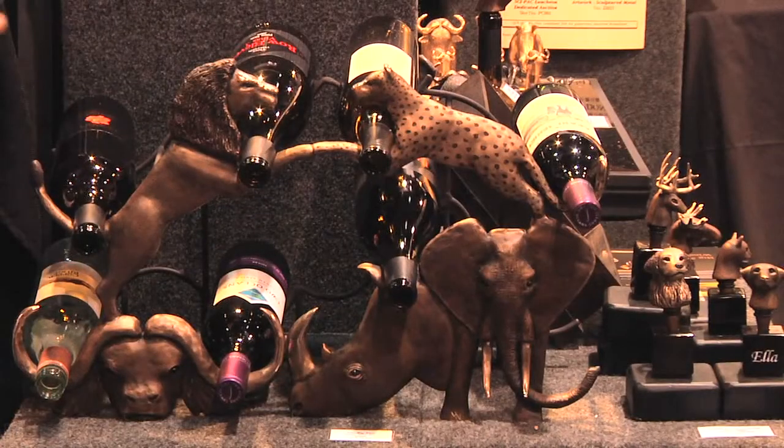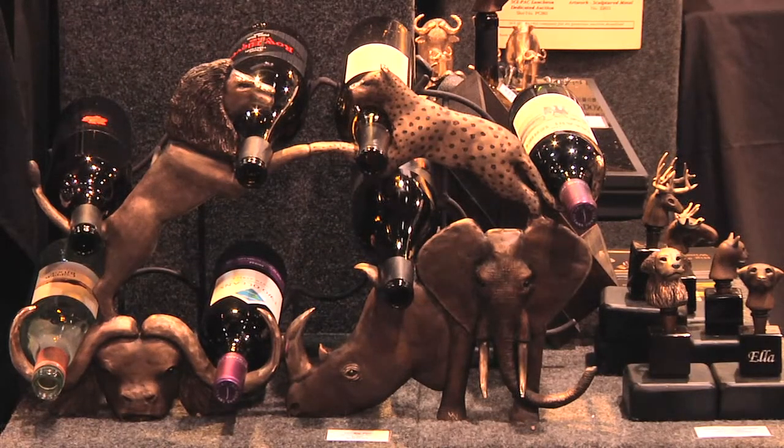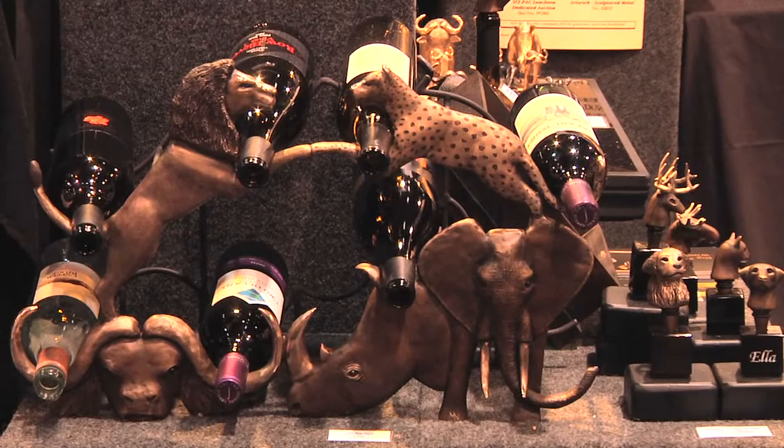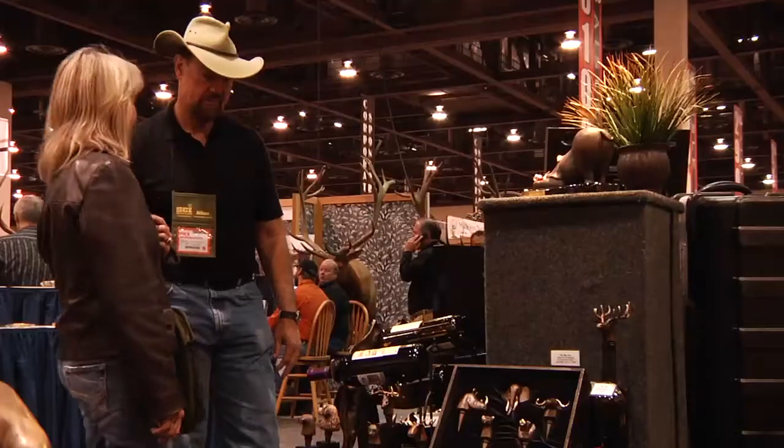Yeah, that's our big five wine rack. It's an asymmetrical nine-bottle wine rack. That's awesome. See, a bottle goes here, a bottle goes there. That's pretty good.